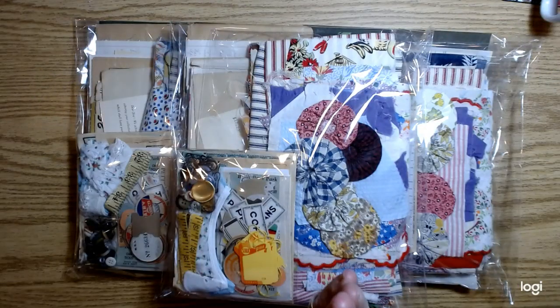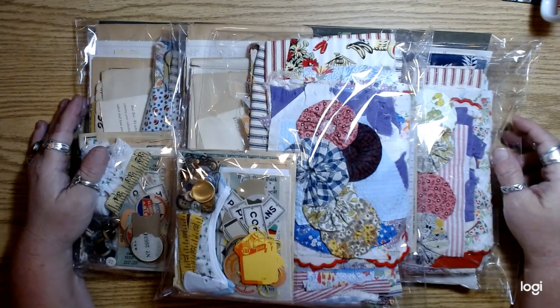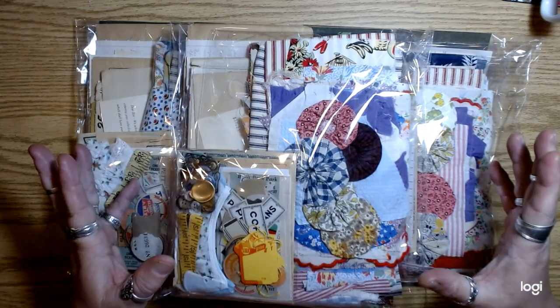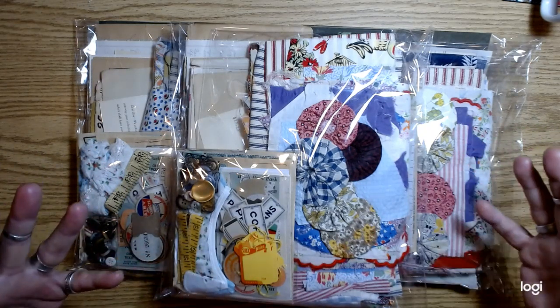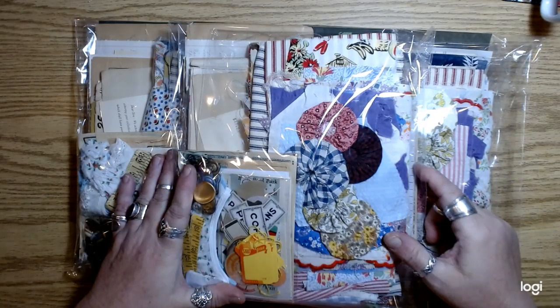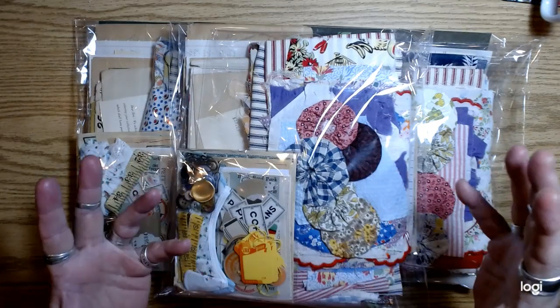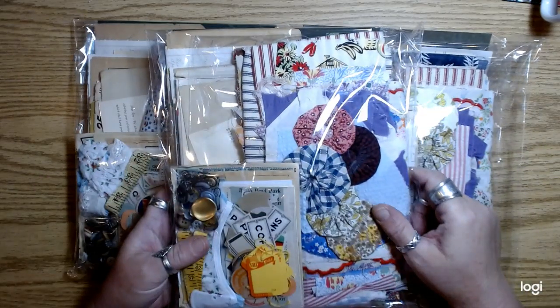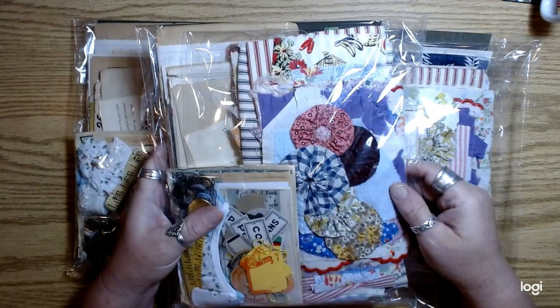Hey guys, how's it going? I worked my tail off yesterday putting these together. I went a little heavy on the fabric, but I just kept finding things I thought would be cool. It's been a long time since I worked with fabric and stuff, so I had fun and it was inspiring.